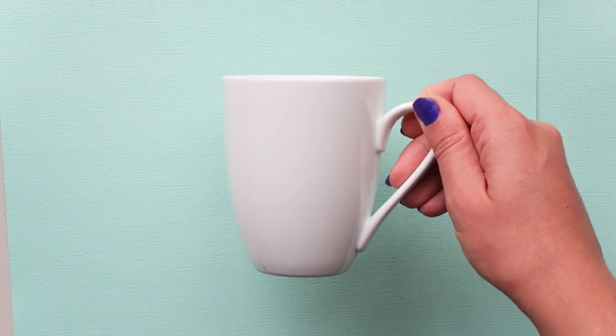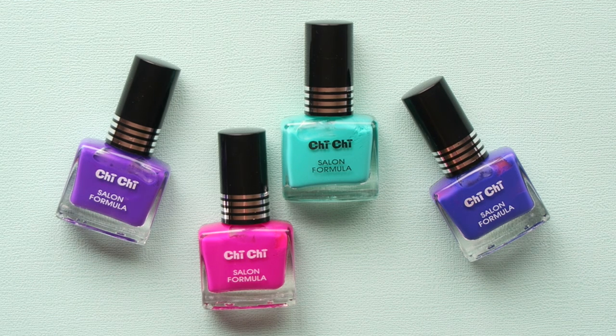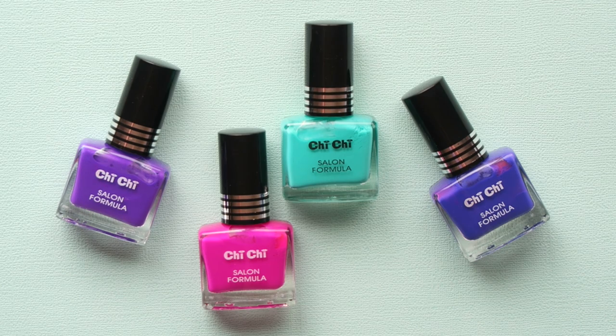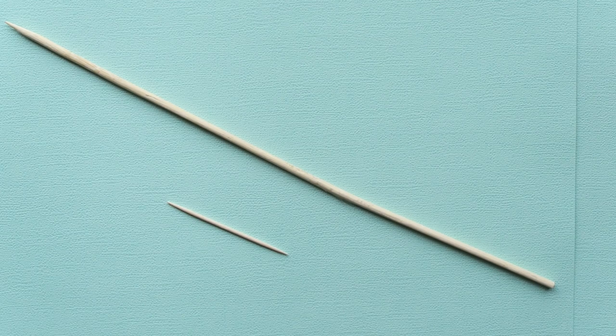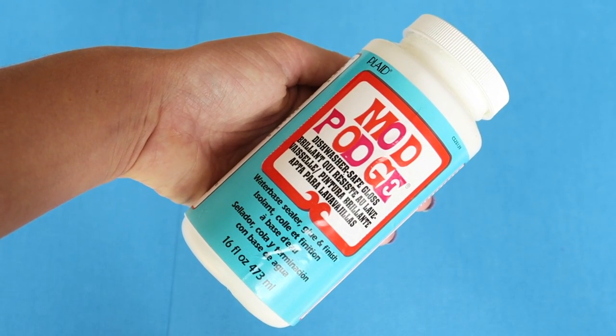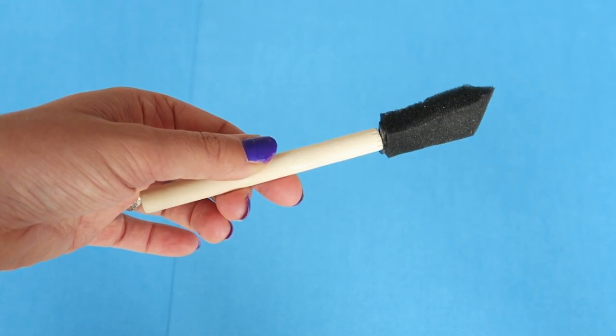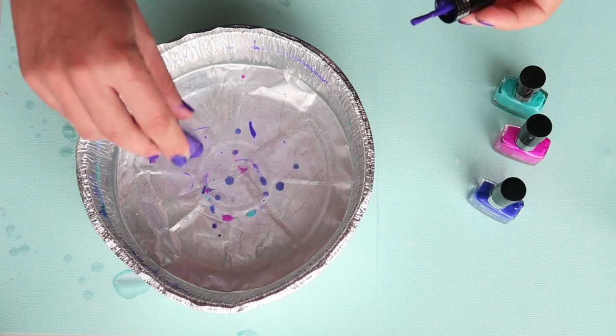If you love seeing DIYs like this, please hit subscribe and give it a big thumbs up! Alrighty, let's get cracking. Supplies for this galaxy mug: a mug, nail polish — for the galaxy colors I've chosen purple, indigo, pink, and green — a skewer or toothpick, some paper towel, and a disposable container half-filled with warm water.